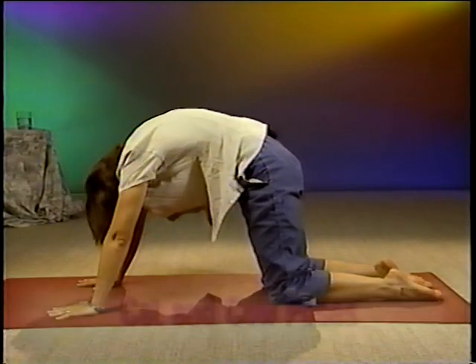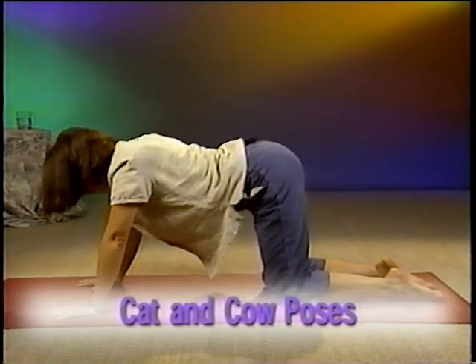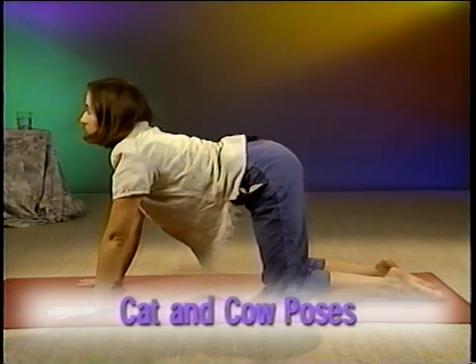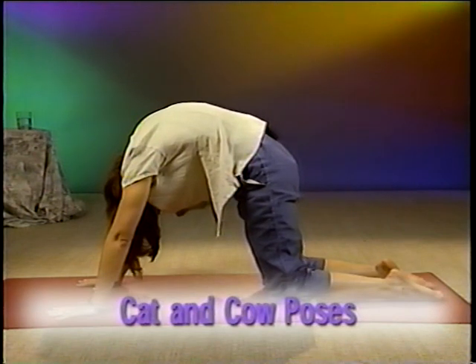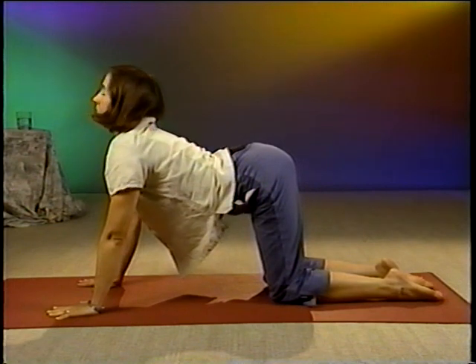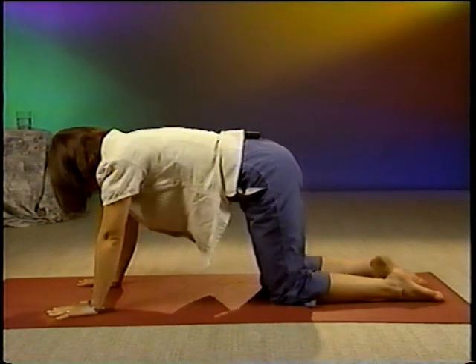Now move back into Cat Pose as you exhale. And as you inhale, move down into Cow Pose once again. You can move back and forth between these two with your breath. Do each several times. And then bring your spine back to neutral. So there are five simple poses to get you started practicing yoga. Namaste.